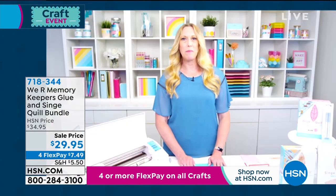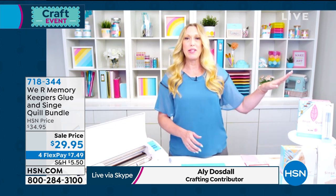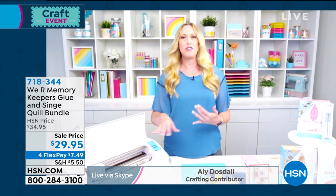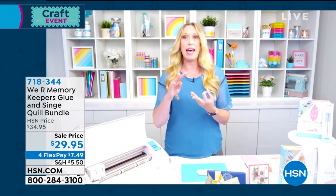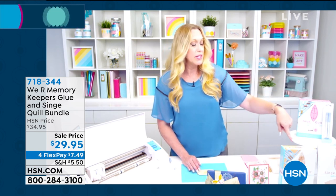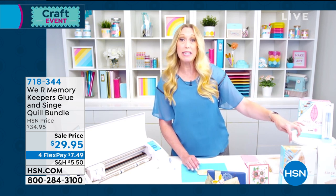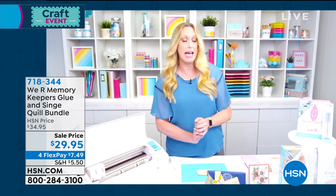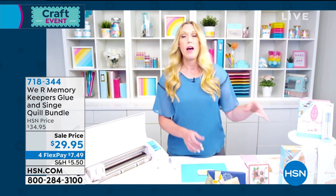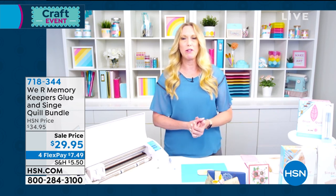I have loved my time with this company because of the innovation and the creativity. In this bundle, you're going to up your electronic die-cutting machine game — turn your cutting machine into a glitter machine, an embossing machine, and a wood-burning machine. You're getting the glue quill kit plus two extra glue pens, the singe quill kit plus two extra singe quill pens. This kit comes with 18 pieces of wood ephemera in cool shapes and designs for wood burning or singeing on, plus a pack of larger pieces great for making mini albums, journals, or planners.